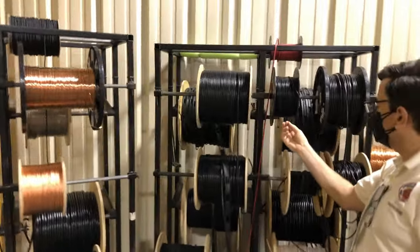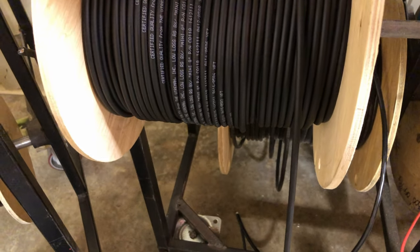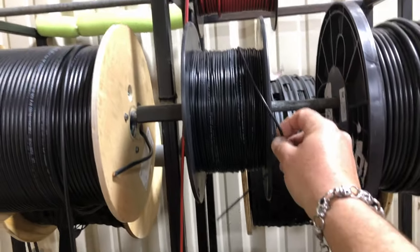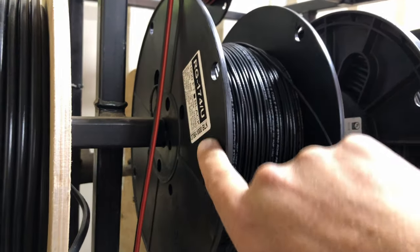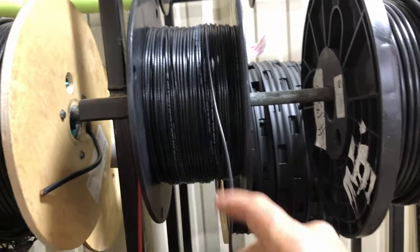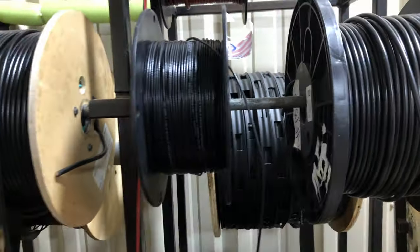They've got 450 ohm ladder line there. Coax — all kinds of stuff. Oh, they even got white coax, look at that. They got the real thin coax — what is this, the 174? Yeah, 174U. So if you're into portable and want a real thin coax, this is good stuff. This is like the same thickness as the RG316 that I use. I've actually got some of this and I'm going to be fixing to use it here real soon.